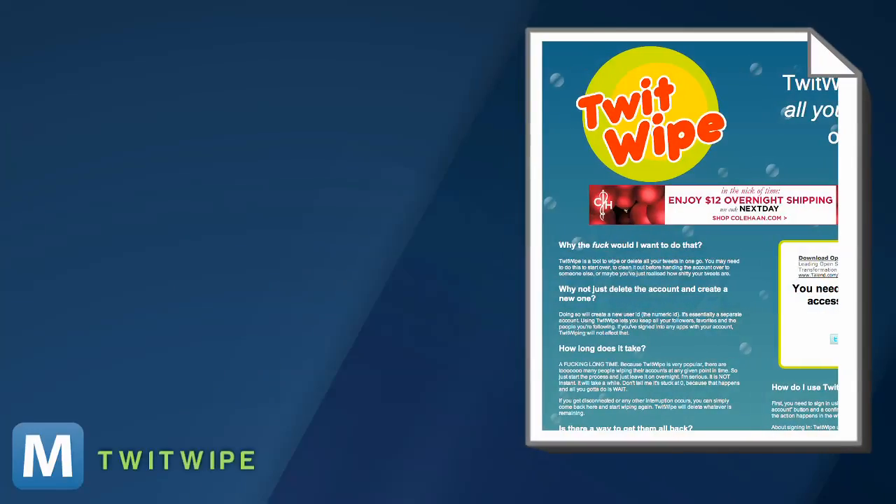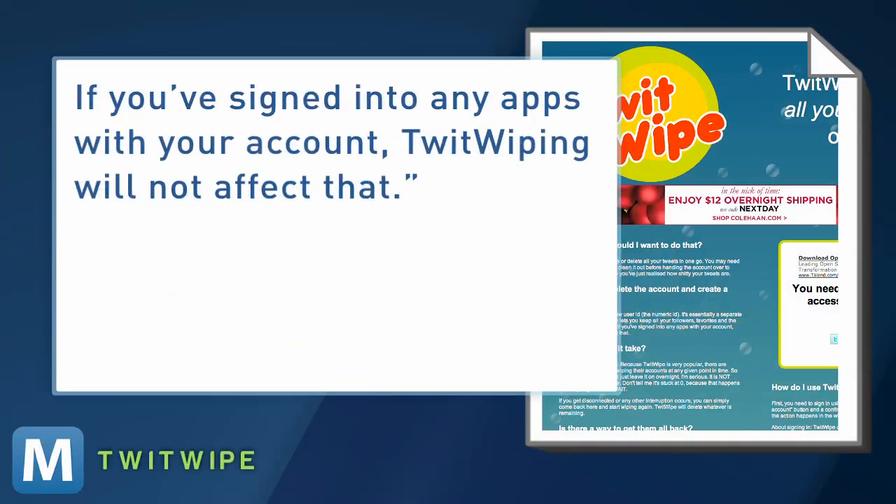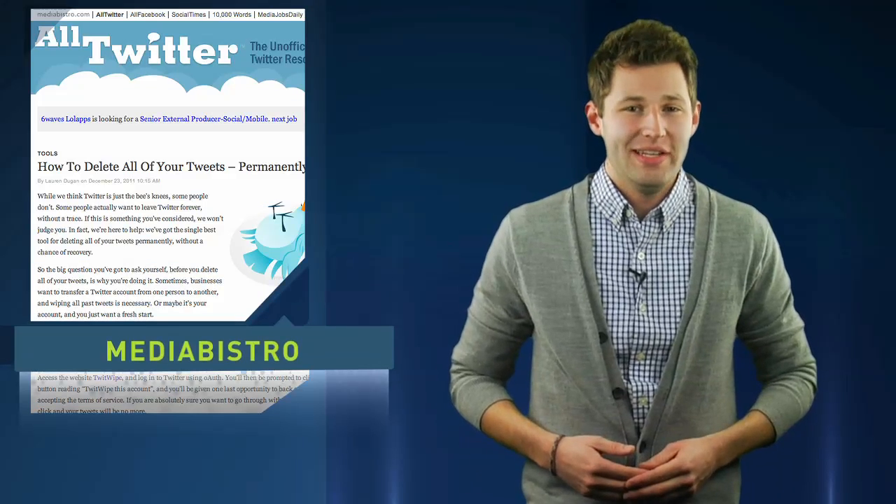He explains doing so will create a new user ID — it's essentially a separate account. Using Twitwipe lets you keep all your followers, favorites, and people you're following. If you sign in to any apps with your account, Twitwiping will not affect that. And you'll never see those old tweets again.